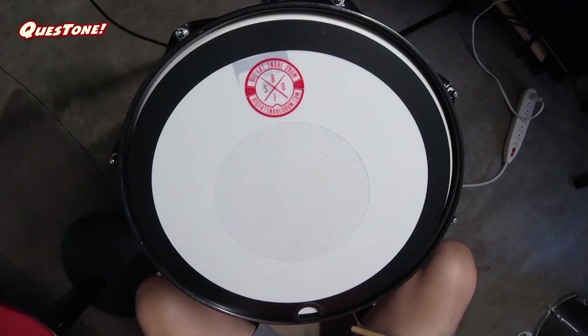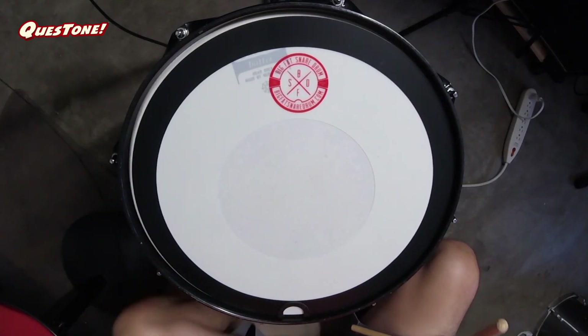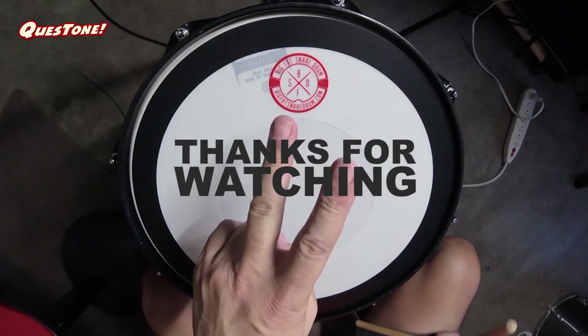I hope you guys liked it. I tried to do a little bit better quality. If you do, comment, like, subscribe, all that stuff. Thanks for watching.